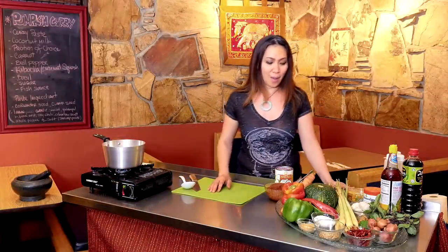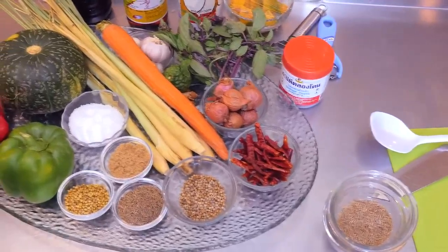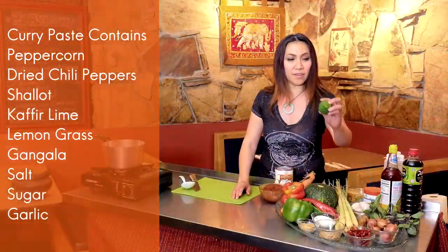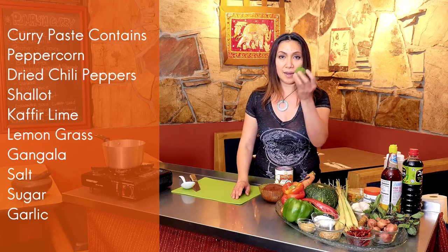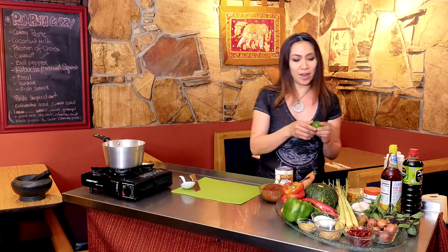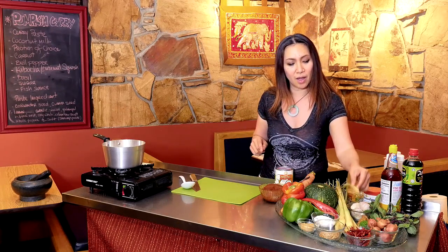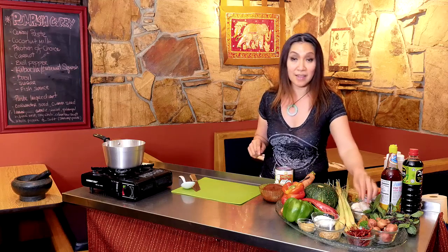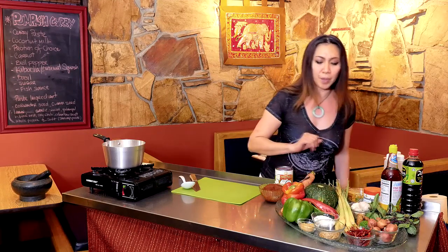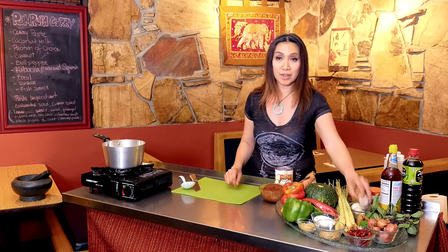Let's see the ingredients. We have the curry paste containing all this: the dried pepper, shallot, and this is the kaffir lime — pretty hard to find since we live in Utah — and we use just the skin of this. We have, of course, lemongrass stalk, galangal, peppercorn, sugar, salt, and of course garlic.